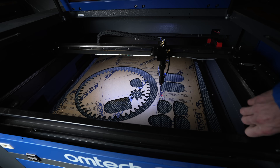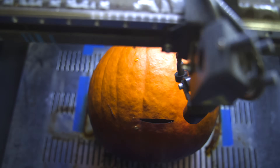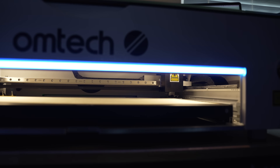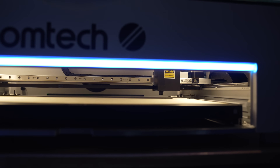The biggest difference is also how far you can drop the work bed — meaning how thick of material you can fit inside. On the Polar, you can get a little extra depth: the whole tray pulls out and you can remove the honeycomb bed underneath, which you'd especially use when attaching the rotary to the machine.